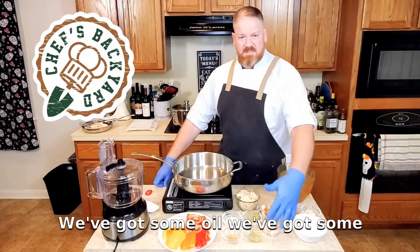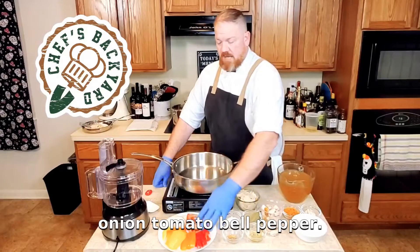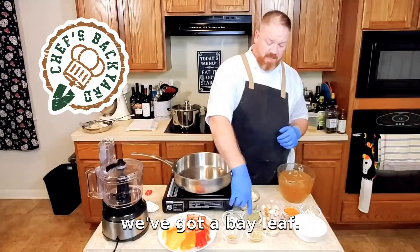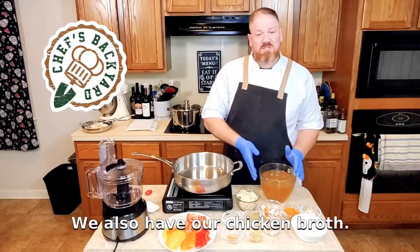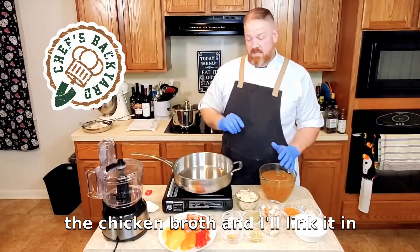We're going to use a few ingredients. We've got some oil, we've got some corn tortillas, we've got some garlic, we've got onion, tomato, bell pepper — we're going to pulse that in our food processor. We've got a bay leaf, some chili powder, some cumin, and some salt. We also have our chicken broth. I've got another video on how to make the chicken broth and I'll link it in the card above.